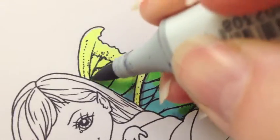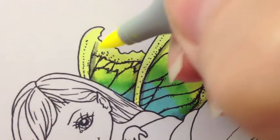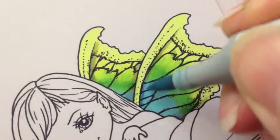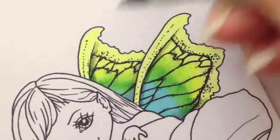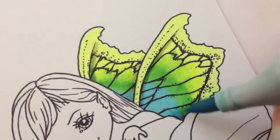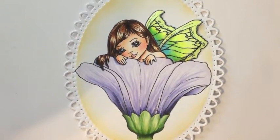Forgot to do this little ridge too. Whatever you do on one wing, of course remember to do it on the other. And there you have the wings — and here's the finished product all ready to go on a card.